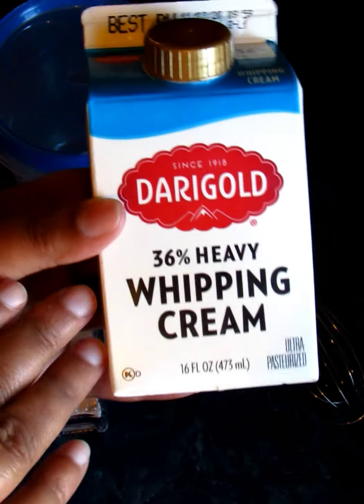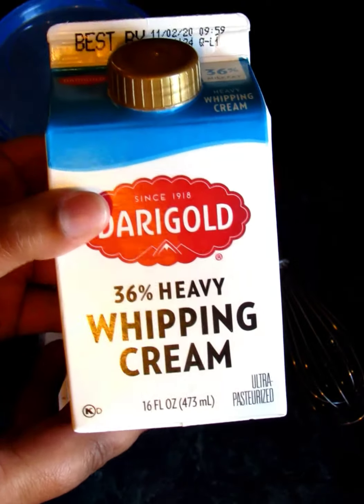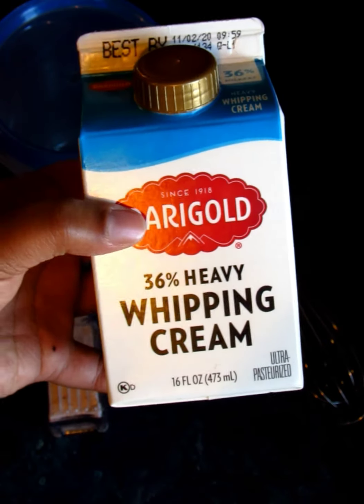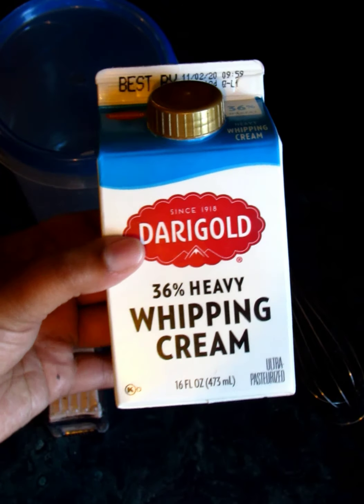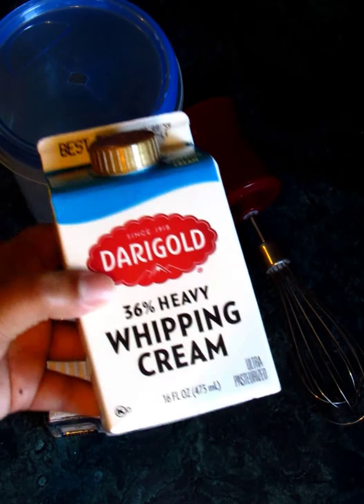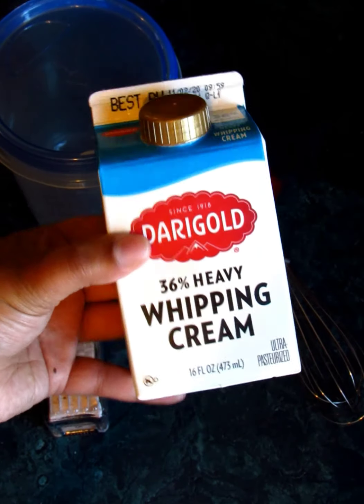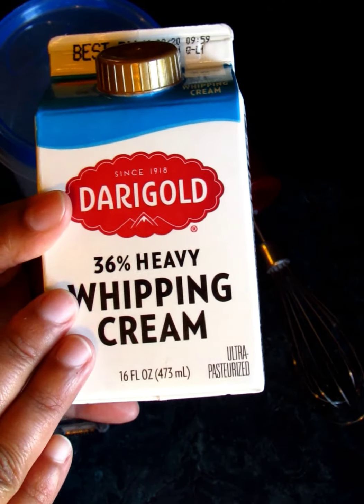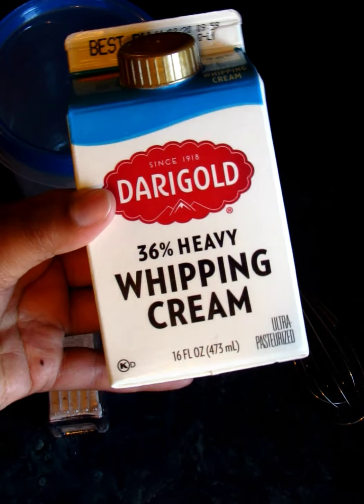That milk fat is what we're going to be turning into butter through agitation. You can use half and half — that works fine as well — but if you are using two percent or three percent milk, that fat content is so low you're not going to be able to make butter with it. You need to make sure it is a high fat content; heavy whipping cream is definitely helpful.